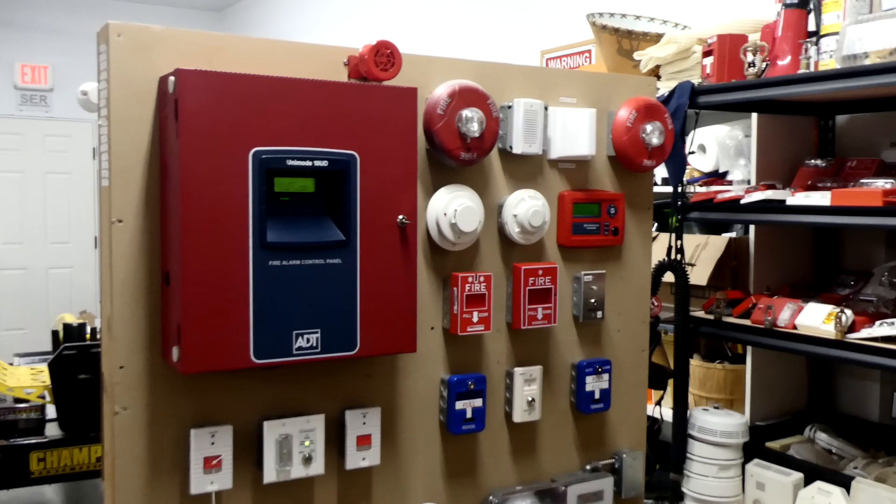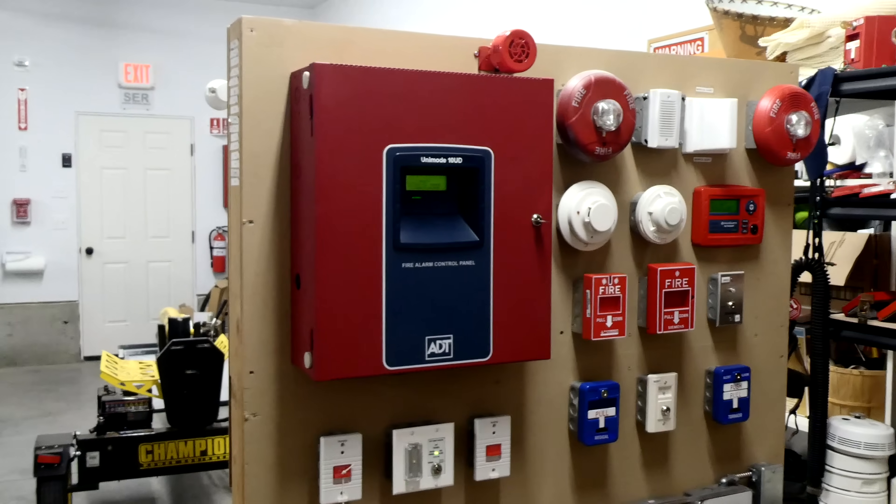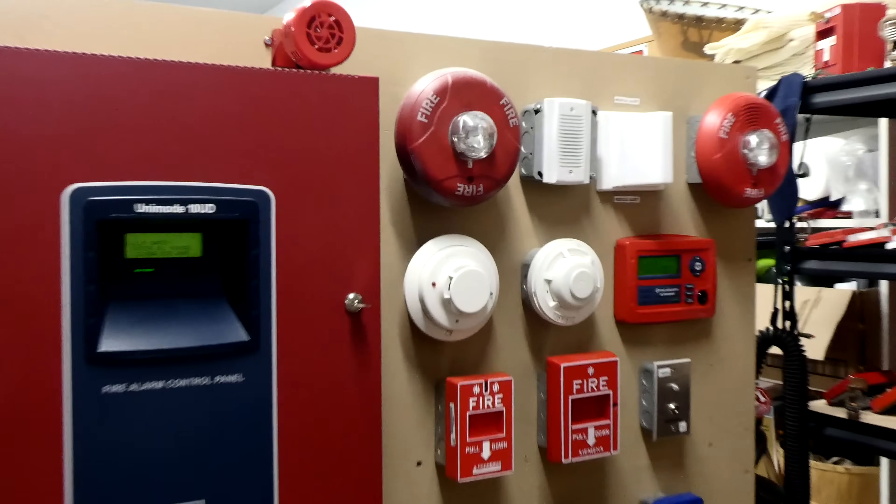Hi, let's do another system test with the ADT Unimode 10UD Fire Alarm Control Panel. I put up some new alarms, and let me show you them.